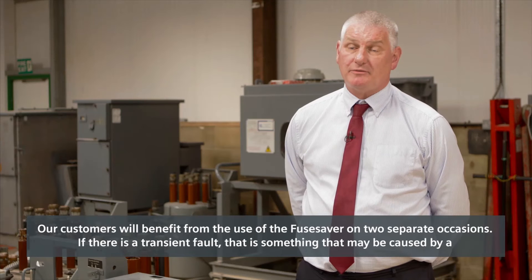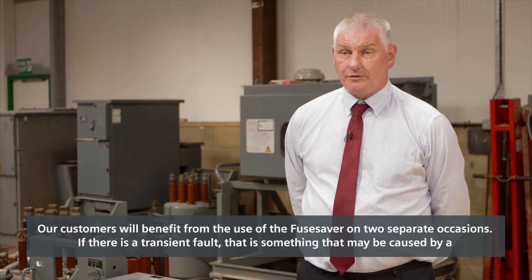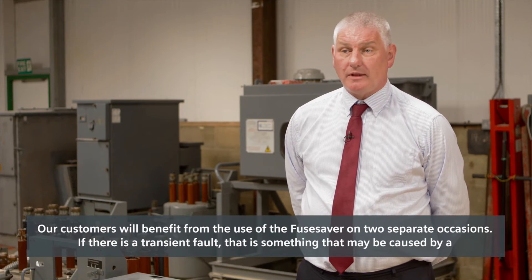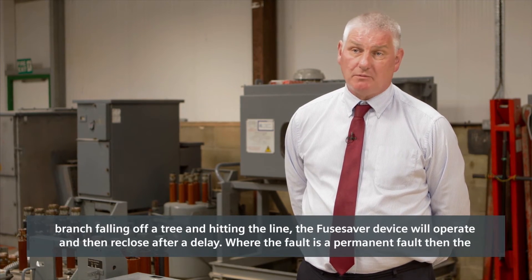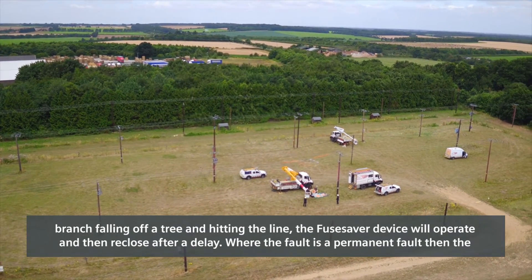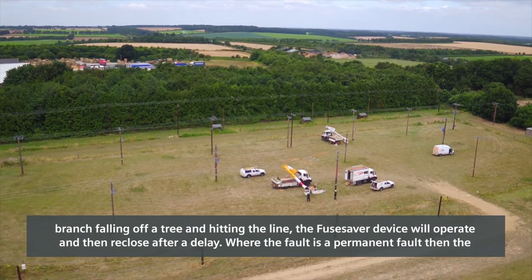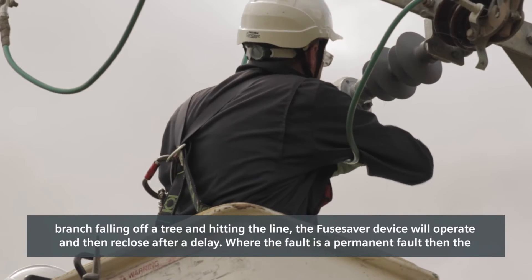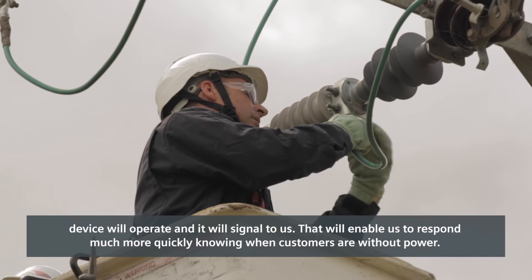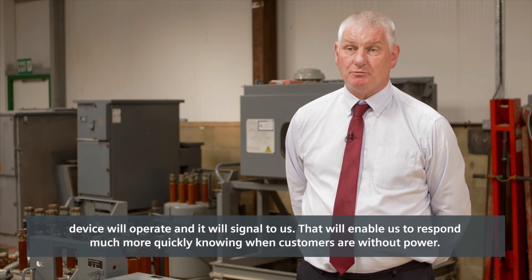Our customers will benefit from the use of the Fuse Saver on two separate occasions. If there is a transient fault — something that may be caused by a branch falling off a tree and hitting the line — the Fuse Saver device will operate and then reclose after a delay. Where the fault is a permanent fault, the device will operate and signal to us, enabling us to respond much more quickly knowing when customers are without power.